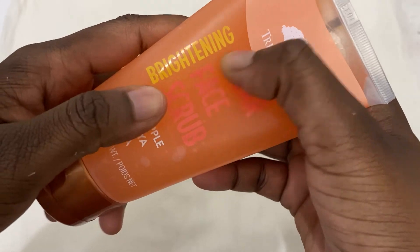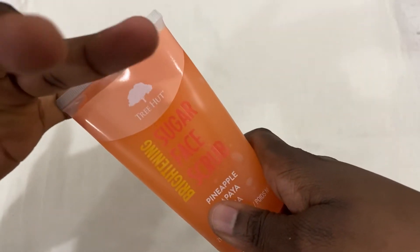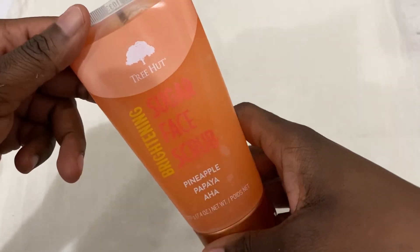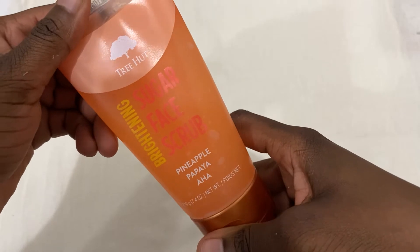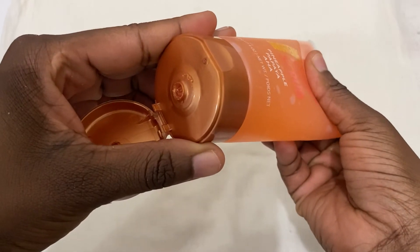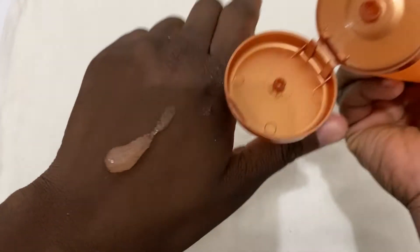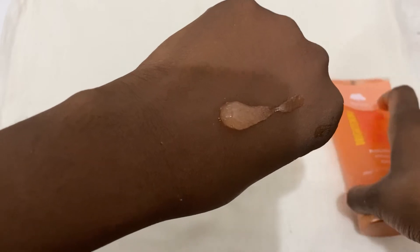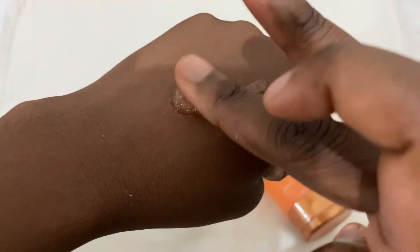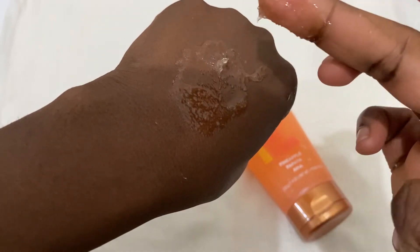They have a couple of different types — there's a hydrating one, the brightening one, and a couple of others I don't quite remember. Let me tell you, a little bit goes a long way. This is what it looks like coming out of the package, and what really excites me about this product is how soft it makes your skin.